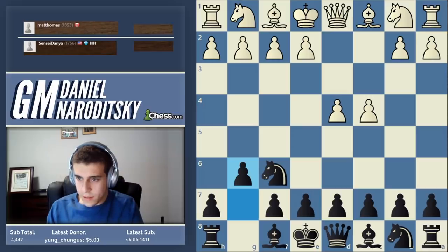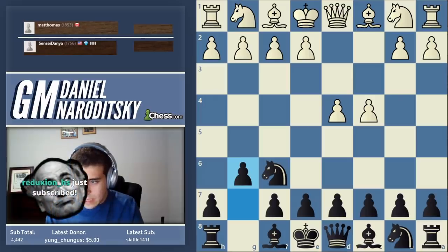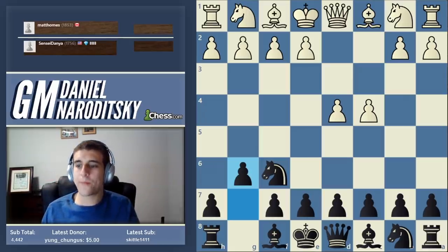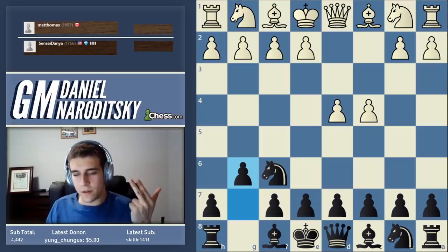I'm going to give you guys a multiple choice question. Was the King's Indian first played 50 years ago approximately, 100 years ago, 150 years ago, or 200 years ago?